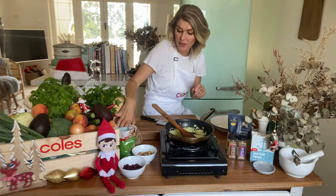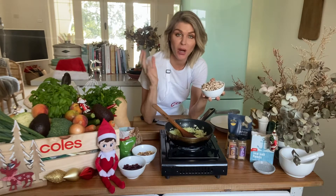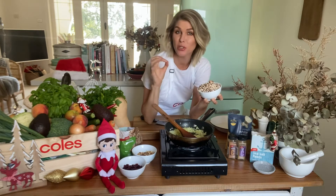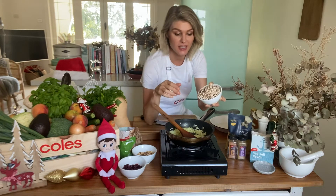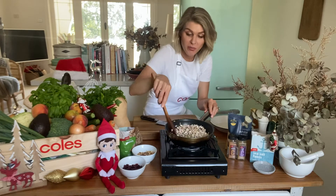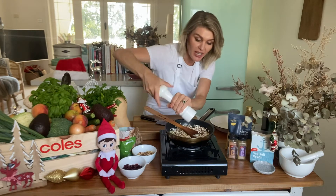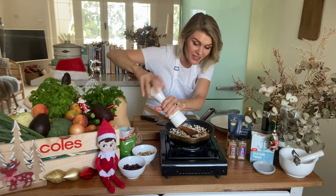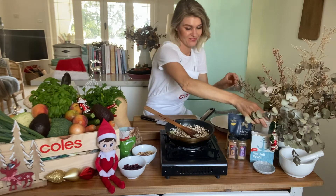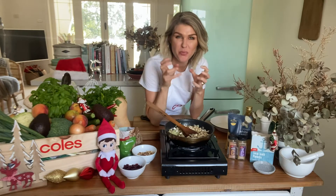Now going in with about a cup of diced mushrooms. I'm not using any egg in the stuffing to bind this together, so the mushrooms are going to add a beautiful meaty flavor but also some nice moisture to help stick the stuffing together. I've finely diced these mushrooms and we just want to cook them off for a couple of minutes until they've softened down. Mushrooms love pepper, so I'm going to add in a few grinds of pepper — I think all stuffing should have a little bit of black pepper in it.